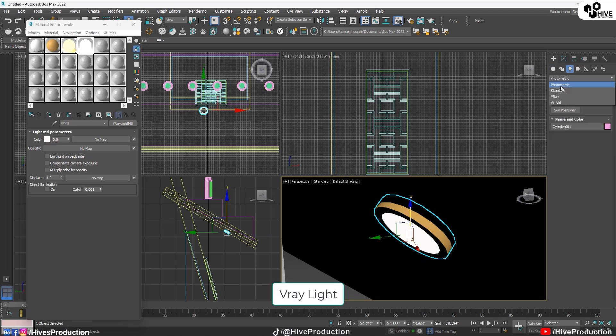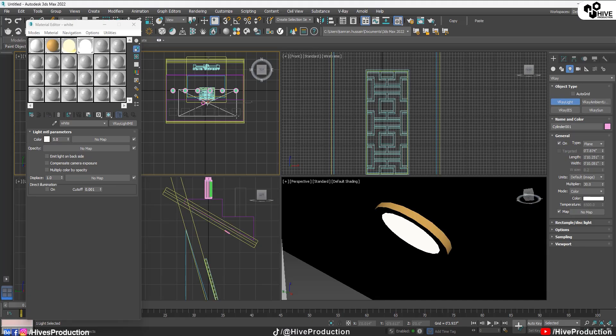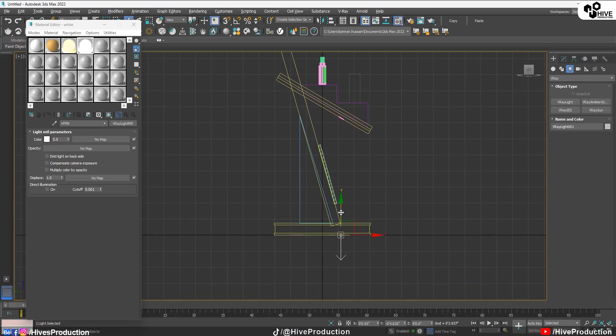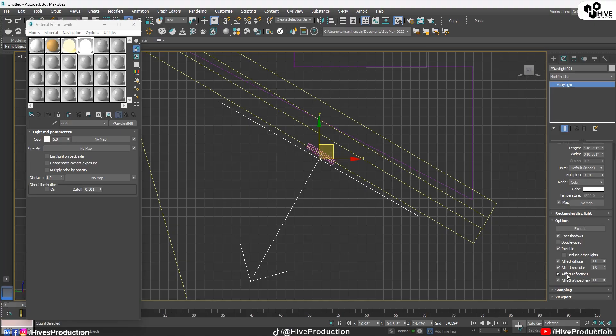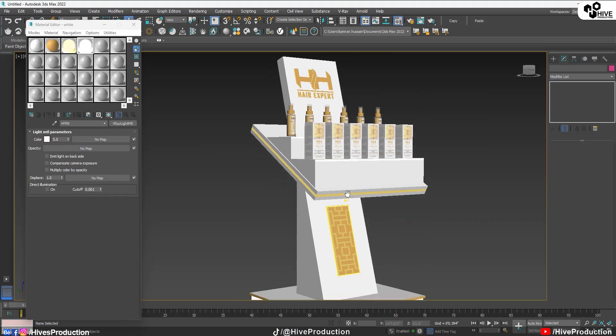I need to apply a V-Ray light as well, because if the light source is present we should apply the light under here. I've applied the light as well. I'll rotate the light and go to the parameters, make it invisible, and uncheck the reflection and specular. That's perfect.